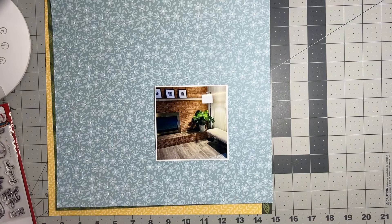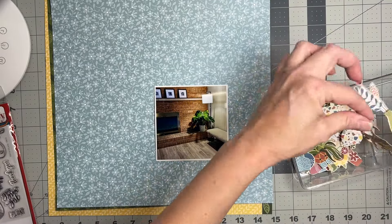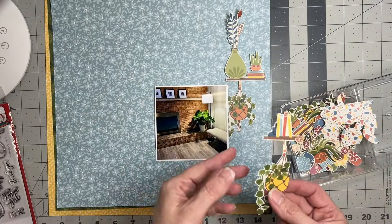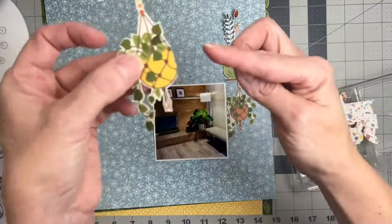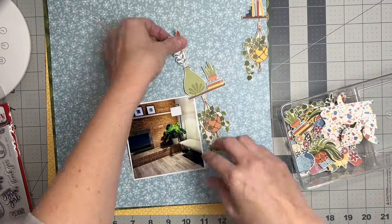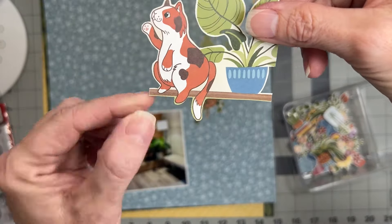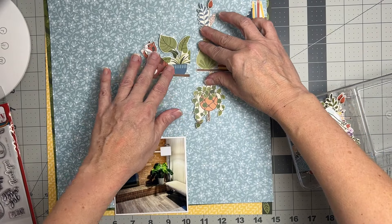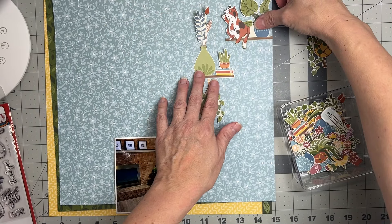Poor little Mr. Plant, who will no doubt perish before we know it, has to be represented! I've got the most fun little fussy cut pieces with tons of green, and I'm going to mat my photo in green too. I have a sweet little plant die cut here — one has a cut edge so that'll go right on the edge of my piece. I also noticed there's a kitty on a ledge in the die cuts, which could make a fun situation.